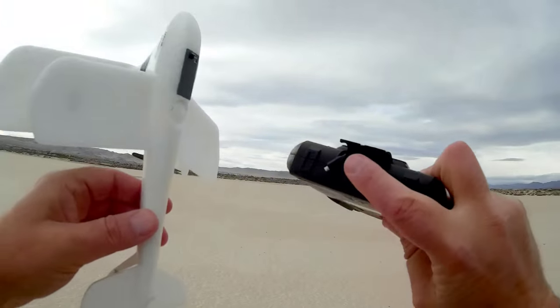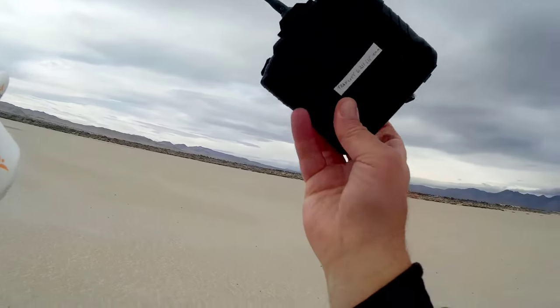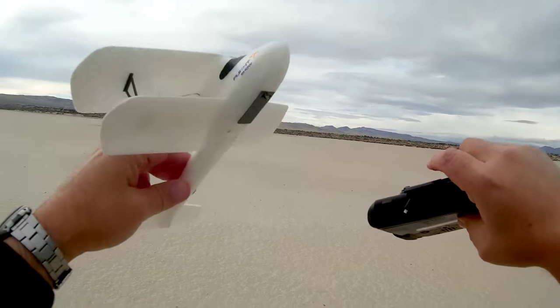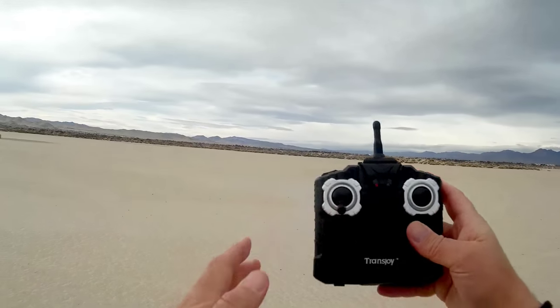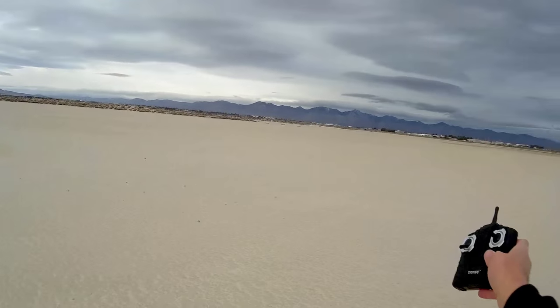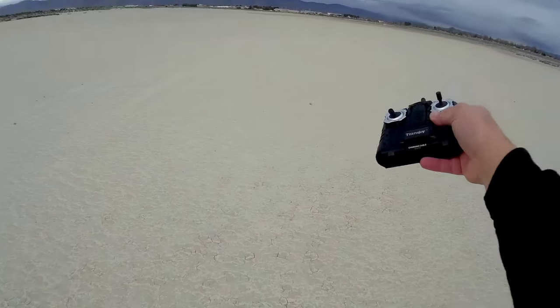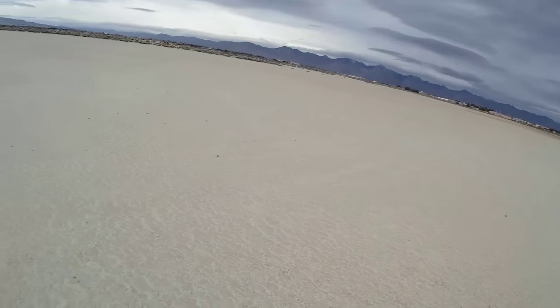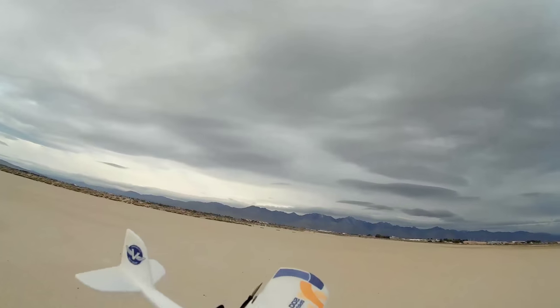You can recharge this airplane in the field by plugging in a little cable into the charging port of the aircraft, so it'll keep you flying all day long. It uses six double-A batteries inside to power that charger. I'm going to try to demonstrate that after this flight. We're at Mirror Lake today — notice those clouds in the distance, a storm is coming, and Mirror Lake is about to become a lake again. So let's go for a flight of the Trans Joy 6211!